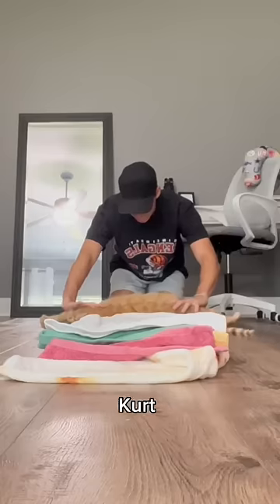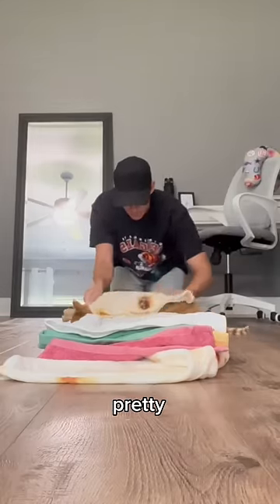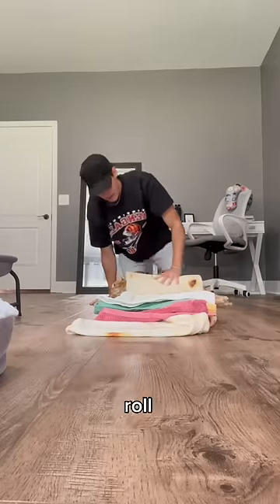Place your meat down. Kurt likes to be stretched, so I stretch them. And then the first roll is important — you need to make sure it's pretty secure. And then from there, you just kind of roll them.